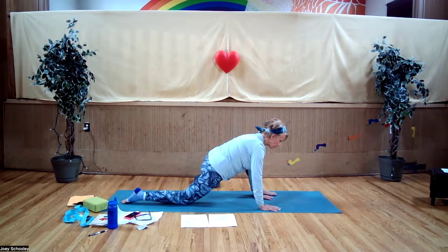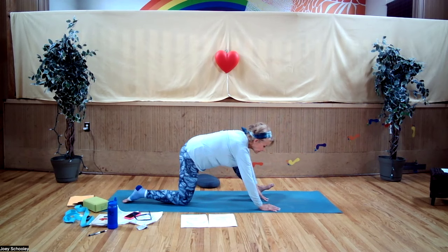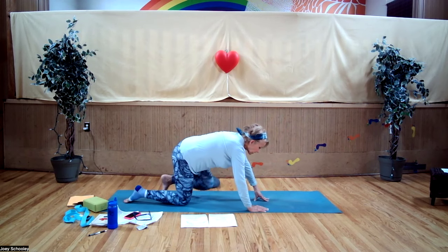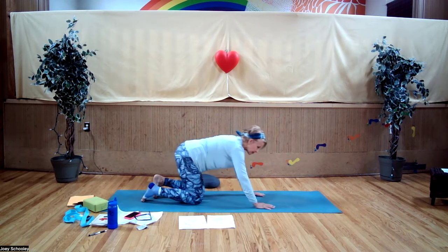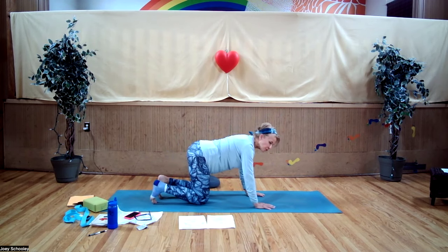If it's too intense, bring that front foot back so you're not stretching your back hip flexor and thigh so much. Move around a little bit, just feel what's going on. Just a couple more breaths here. Let's bring that front leg back — coming into a modified child's pose.